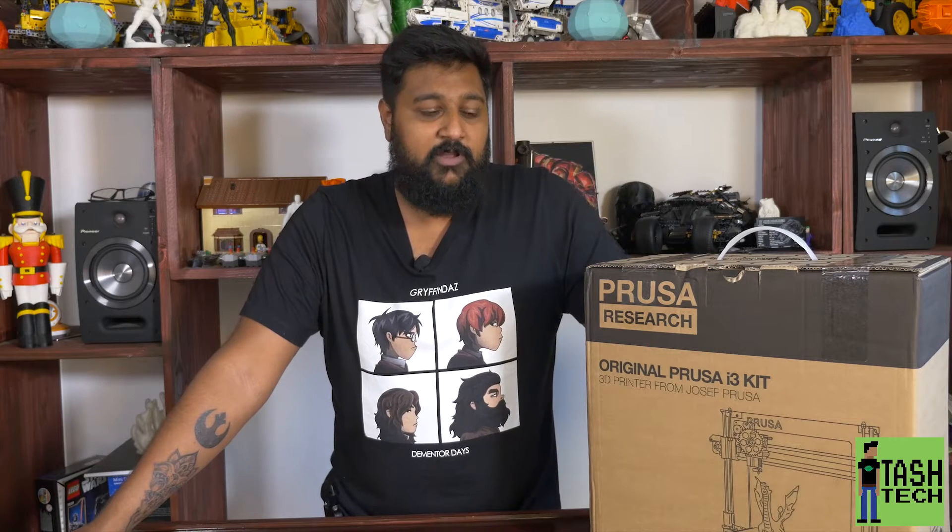What's up guys? I'm Tash and this is Tash Tech. I have been waiting for this for quite a while — it is the Prusa i3 MK2. It has been a while in development and it's finally here. I know a lot of the other guys have done videos about it, but I just got mine in now and we're gonna do a quick unboxing, then I'm gonna build it and then we're gonna do a review.